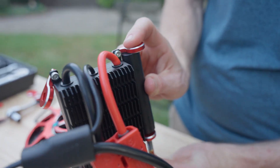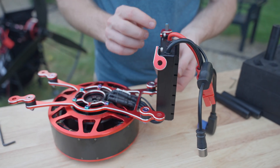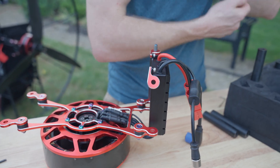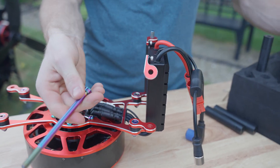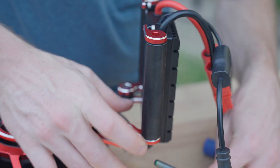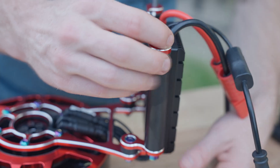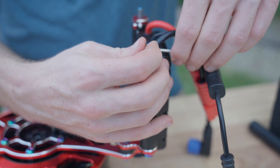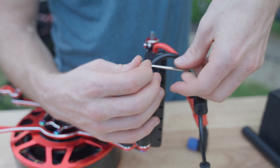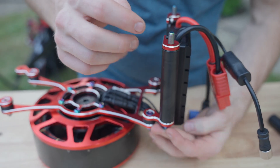Grab another one of our long bolts and do the same thing on this side — slide this up and just tighten this little M4 bolt right up. These can just be hand tightened, and you can apply a little bit of Loctite if you want. See, those are all lined up now.